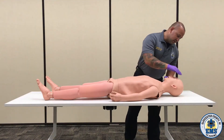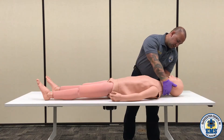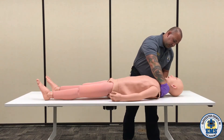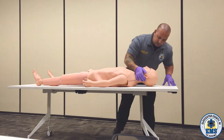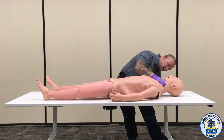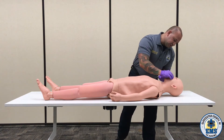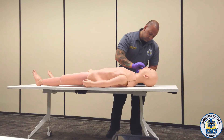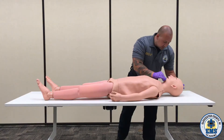I'm going to take my gloved hand and check the cranium, looking for any kind of depression. Going behind the neck, looking for any kind of deformities. Looking behind the ears for any kind of bruising or battle signs, and looking within the ears for any kind of blood or cerebral spinal fluid. Palpating the patient's face, looking for any kind of deformities.